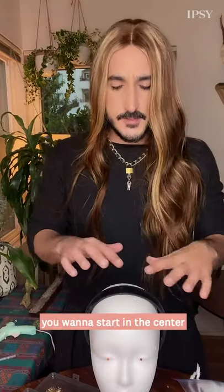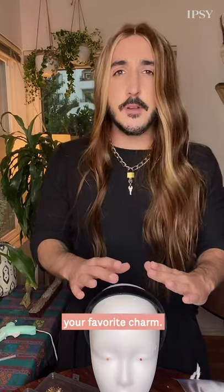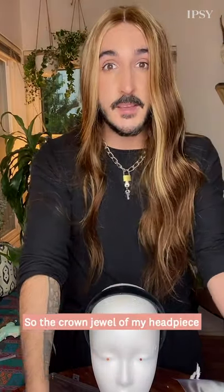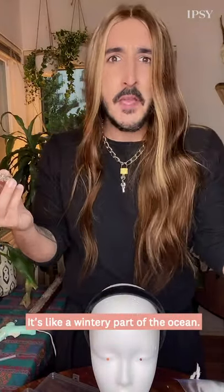So when you're blinging out a headband, you want to start in the center and then work your way down. In the center, you should have your favorite jewel, your favorite charm. So the crown jewel of my headpiece is going to be this snowflake right here. It's like a wintery heart of the ocean.